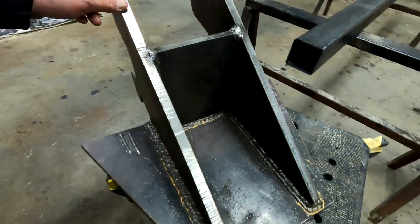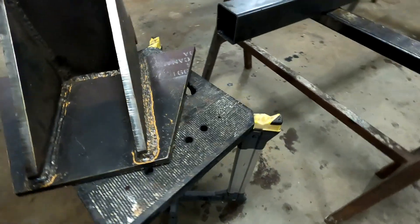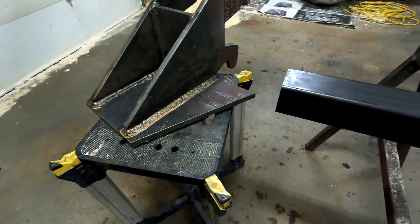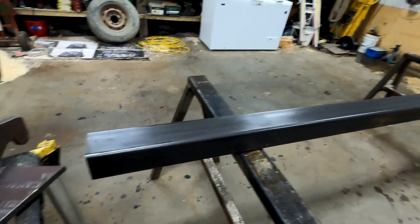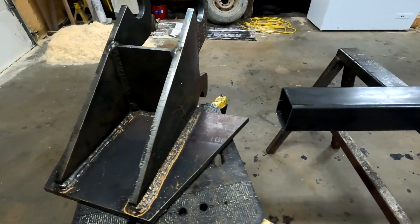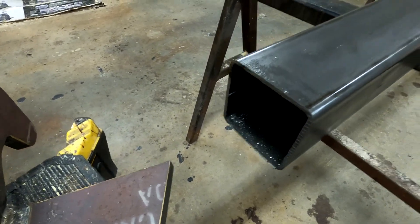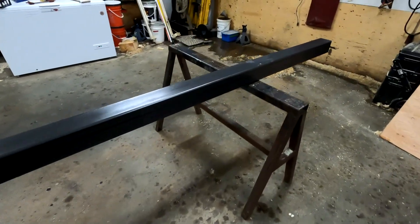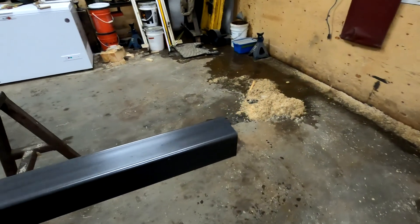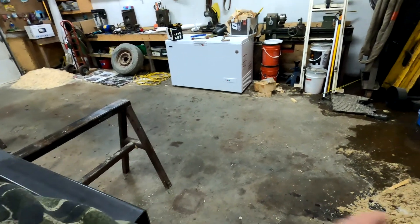So we got our templates all welded up, and it's time to attach a four by four by twelve foot steel boom to the front plate of this. I think I got three-sixteenths wall, then I have another tube - it's a three and a half by three and a half - it'll slide in for a future telescopic boom.